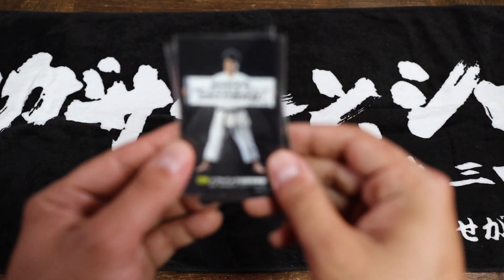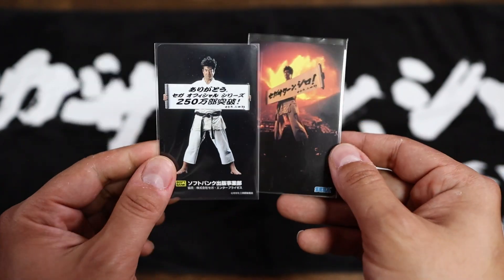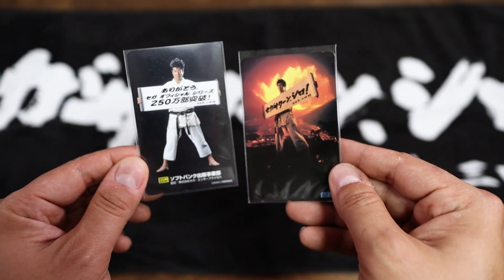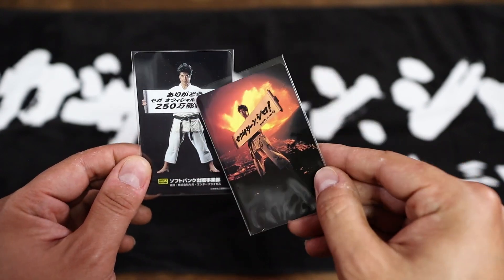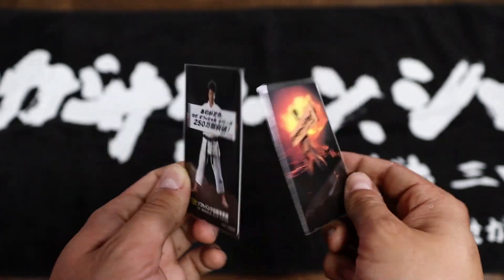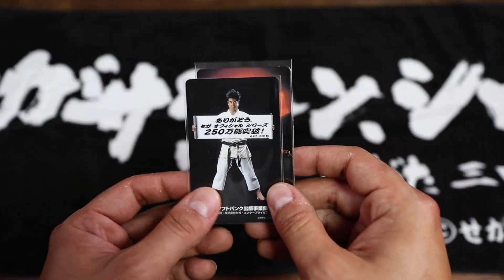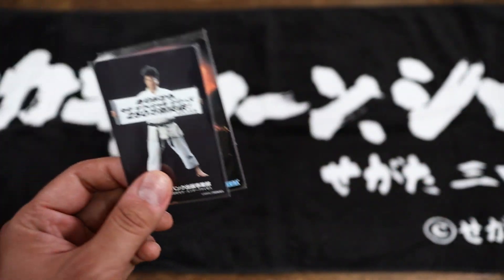Related to that — a couple of telephone cards. These are also promotional things. Everything got telephone cards in Japan, pretty much. Here's one with him in that same image, and him holding the scroll in a very epic fashion. I have a whole collection of Japanese video game telephone cards, and maybe one day I'll do a video about them if you're interested.